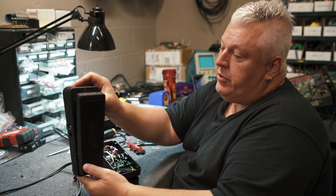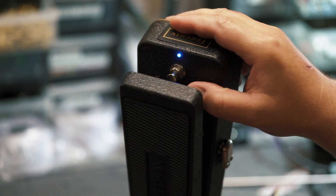First and foremost feature: you have a beautiful blue LED, because blue sounds better.